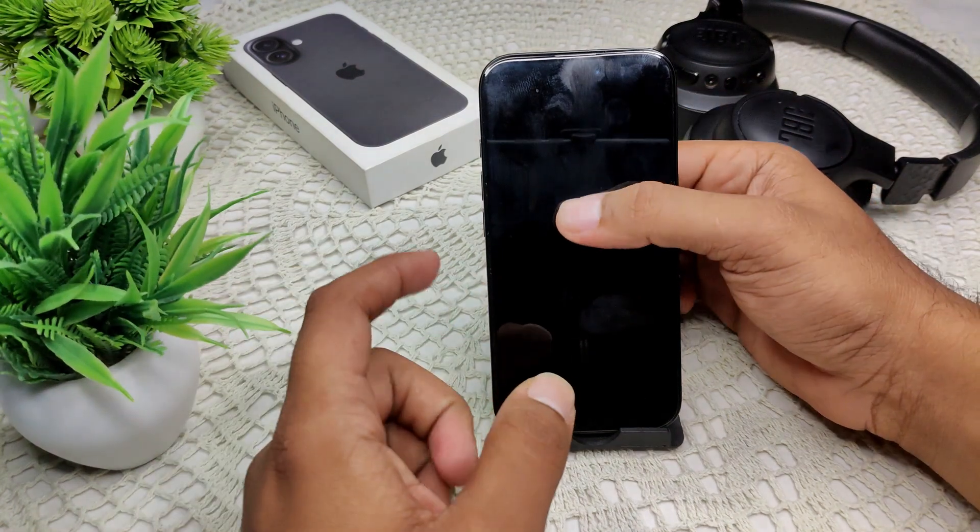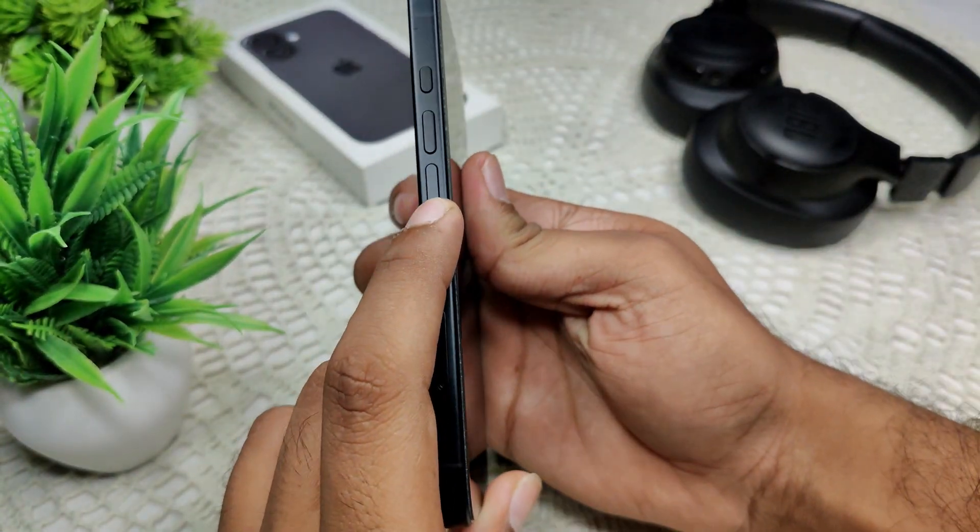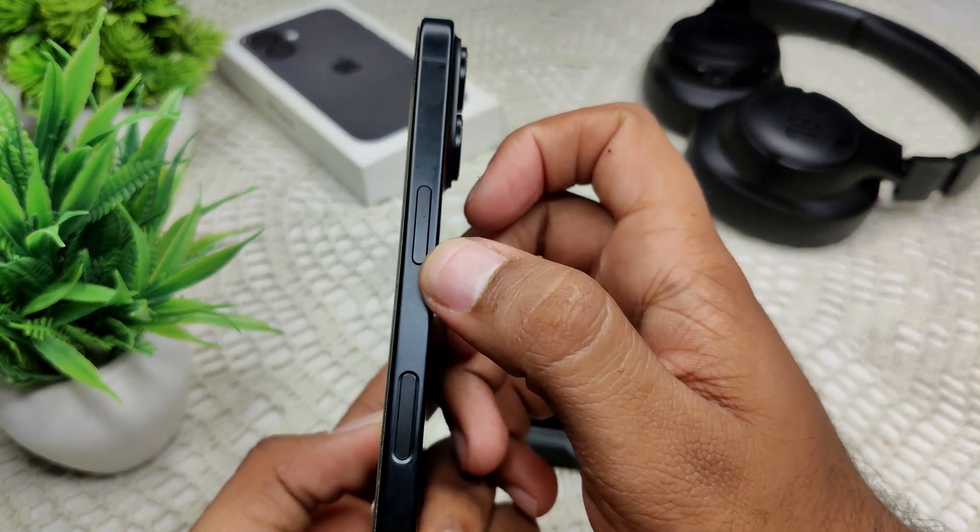First of all, we have to locate the buttons. Volume up, volume down — like you can see on my screen — volume up, volume down. And this one is the power button.